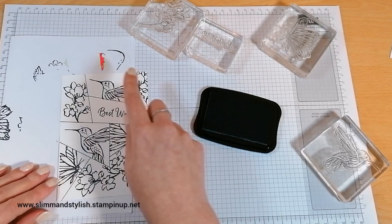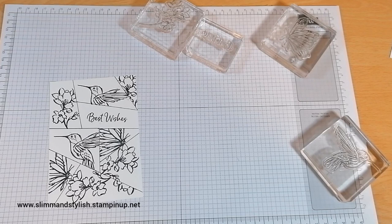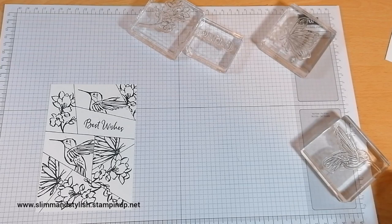Now you can colour it all in, you can blend it, you can use your watercolour pencils, or you can use a dauber to get the colour in. If I was going to use a dauber — because I actually really like that technique, I should do that technique on a video — you know what, let's do that one now. Let's do a dauber one. Have I got daubers by my desk? I have! Let me show you how I'd do it if I was using a dauber.